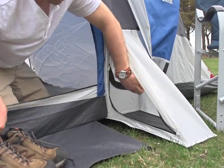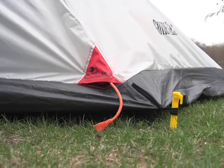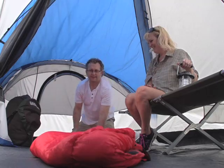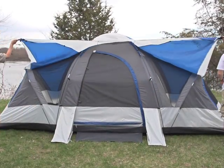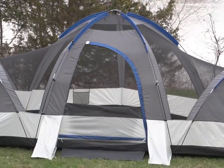Zippered foot lockers offer protected gear storage that can be accessed from inside the tent. It even has an e-port for electric cord access. Zippered doors and mesh windows let refreshing breezes in while keeping pesky bugs out. In a jiffy you can easily remove the water-shedding rain fly for a more open, airy feel.